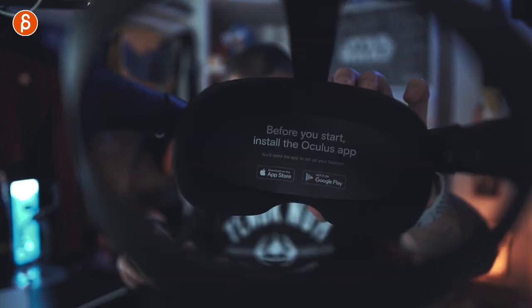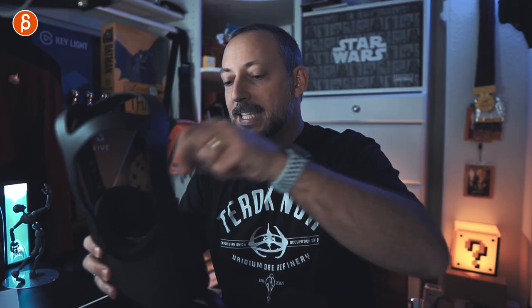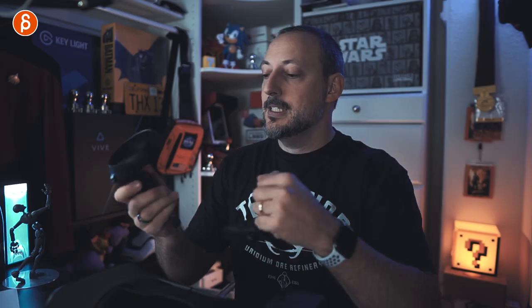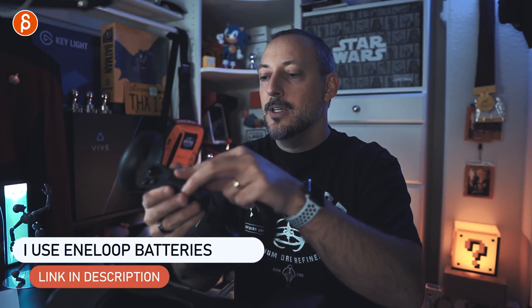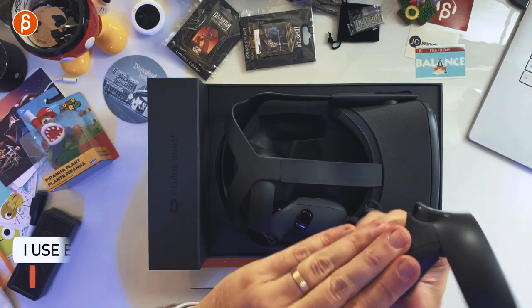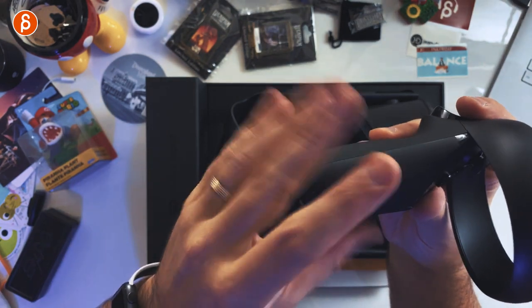Before you start, install the app — which I did already. And then here you've got the lens stuff. Take this out. And then here you have your controllers. Since I know this already, there is a magnetic cap where you can take this off. You slide it off and you've got to put in batteries. I'm going to put in my rechargeable batteries because this is not USB chargeable. There you go — labeled left. Take this off and it has a magnetic little snappy snap.